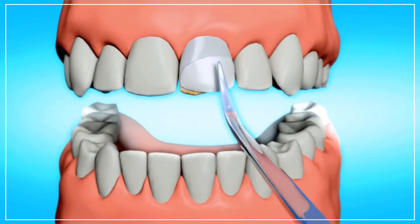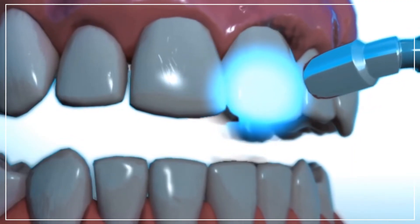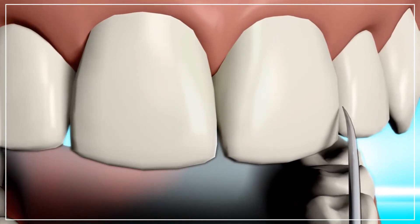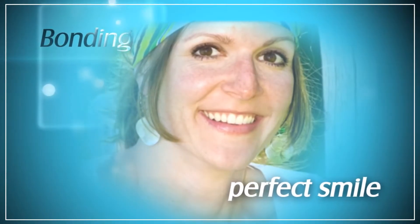The resin is now applied to the tooth and molded to the perfect shape. Using a bright light or laser, the bonding resin is now hardened in place. Some further trimming and shaping are now performed to ensure the best possible look. One last polish and you're ready to show the world your perfect smile.